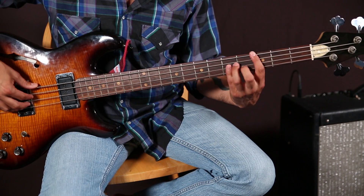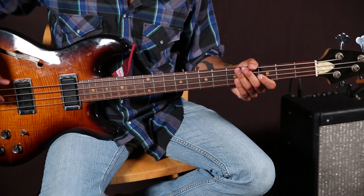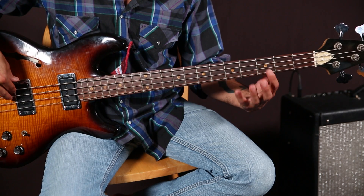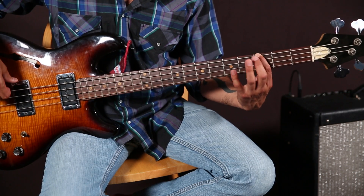We're staying down here — this is in the key of G. It's going to utilize a G chord, C chord, and a D chord in a typical blues fashion. The first note is going to be the root, which is a G — that's the third fret on the E string.